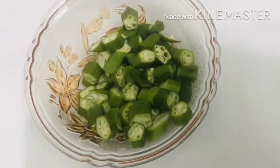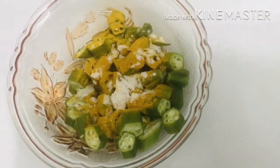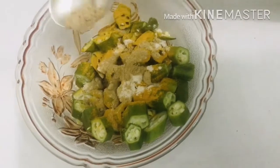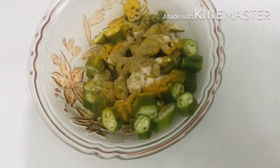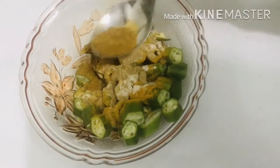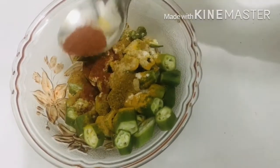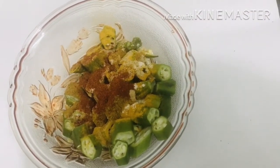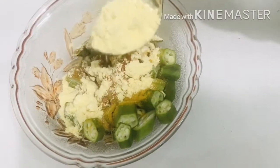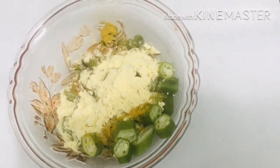We will add half teaspoon of Kudkuri powder, 1 teaspoon of Kudkuri, 1 teaspoon of Kudkuri laalsch powder, and 2 teaspoons of Kudkarola.